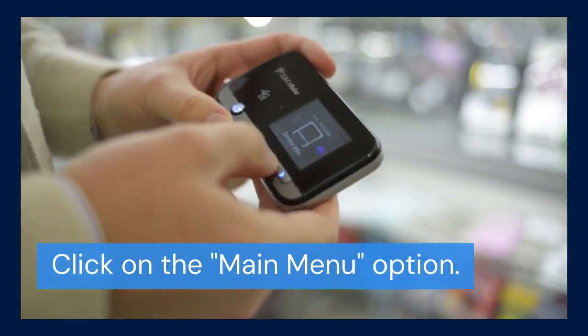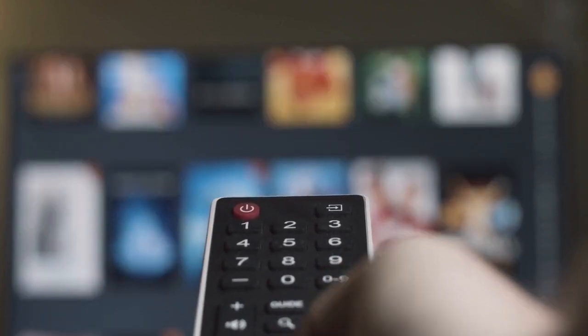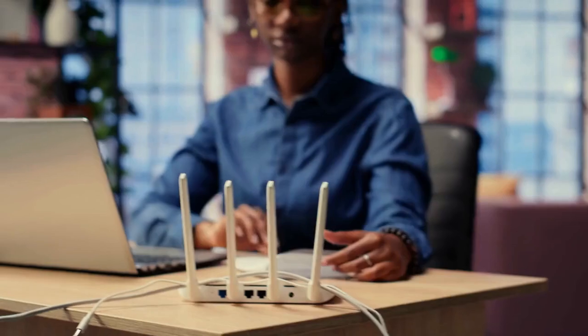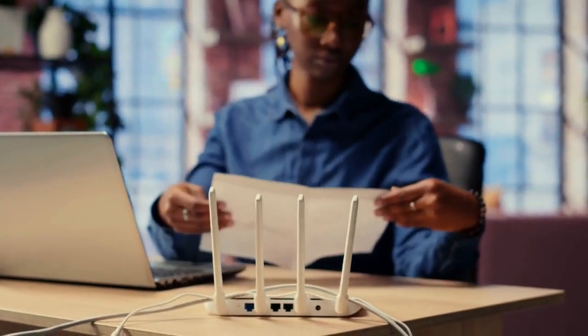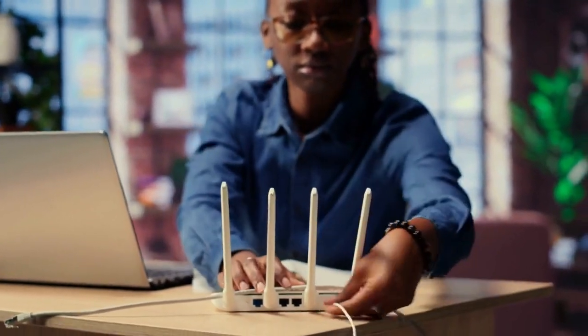Right-click anywhere on the screen. This should bring up the main menu. Look for an option labeled Main Menu or something similar, then click on it. You might be prompted to enter your DVR's password. Enter your password to proceed. If you've forgotten your password, you'll need to consult your Night Owl user manual or contact their customer support for assistance.